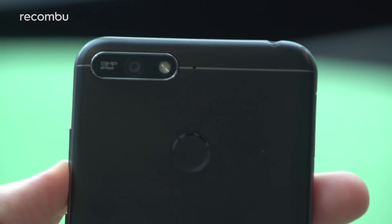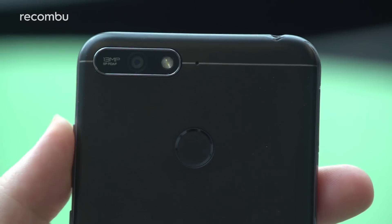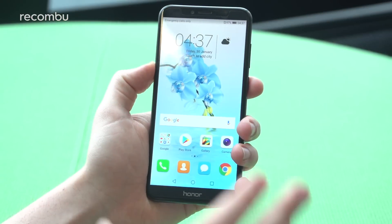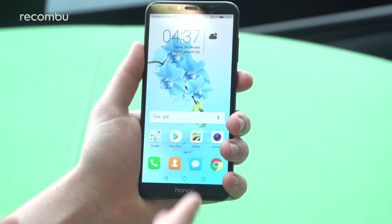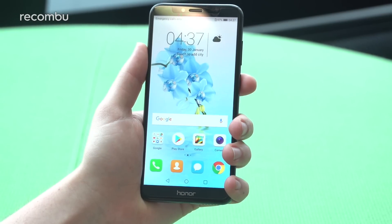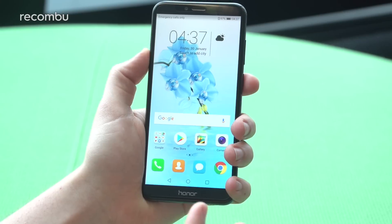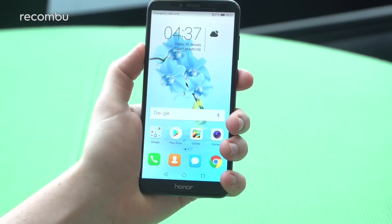You can shoot up to full HD video, and on the front camera that counts too — 8-megapixel stills on the front. On the inside, we're rocking a Qualcomm Snapdragon 430 chipset, a 1.8GHz octa-core chip with 2 gigabytes of RAM and 16 gigabytes of internal storage, along with a 3,000mAh battery.